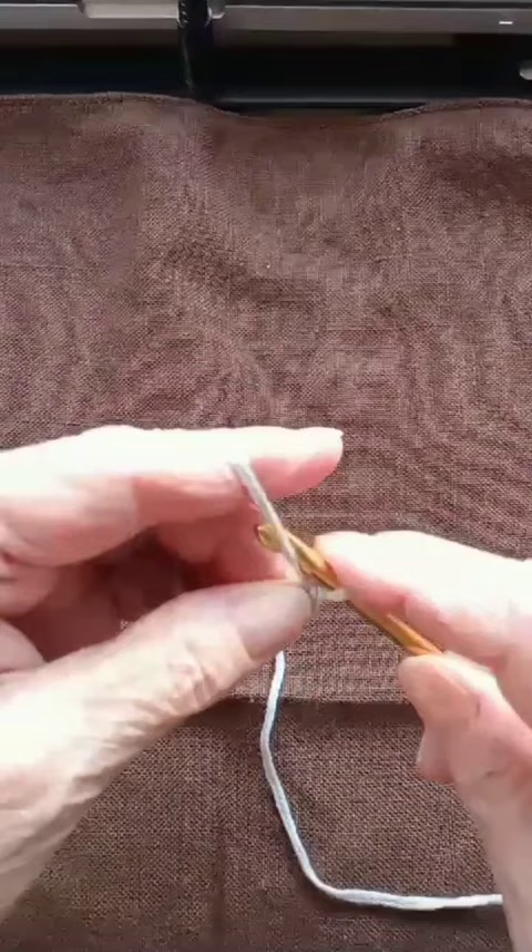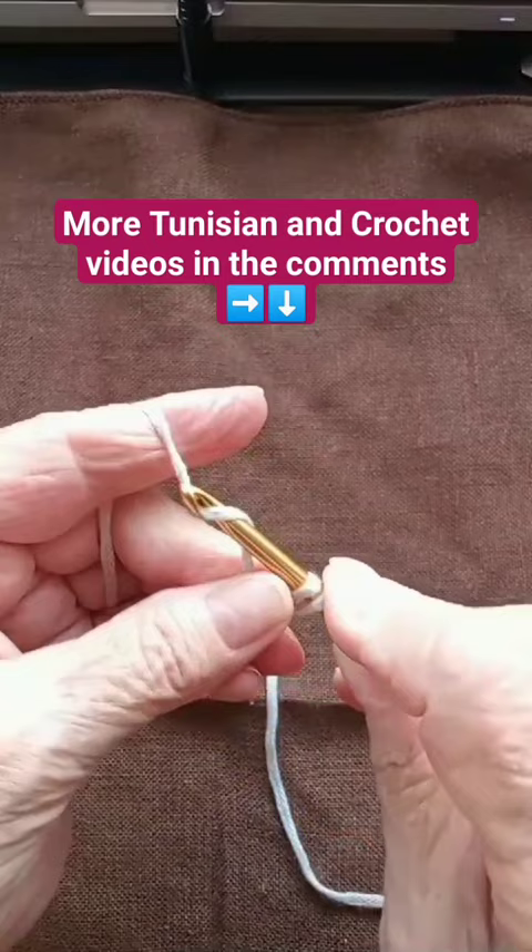Go to the pinched part, pick up a loop, pinch, pass through two. Go to the pinched part, pick up a loop, pinched part, pass through two. And you do that.